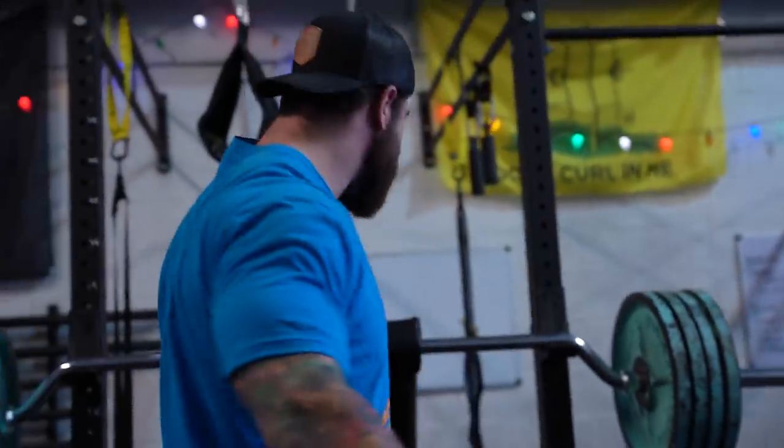All right, exercise number one. Let's give Seidman the benefit of the doubt here — maybe you're just too damn strong at pressing. He's actually got a row variation for this same setup. Let's try that.